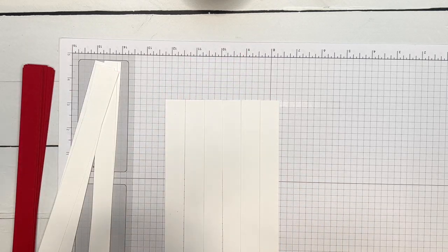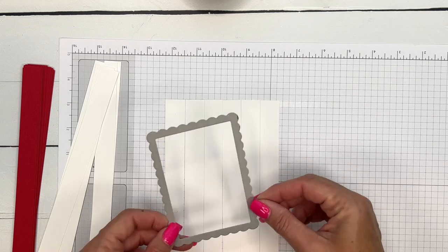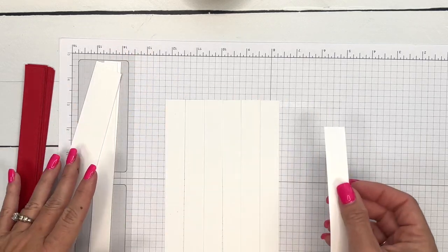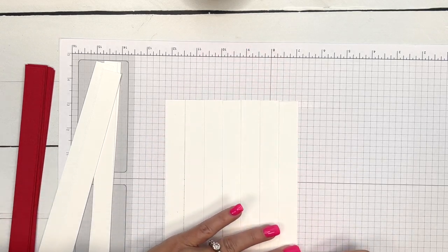I'm going to turn mine sideways to use it, so I think I'll just do one more strip to make sure I'm wide enough.